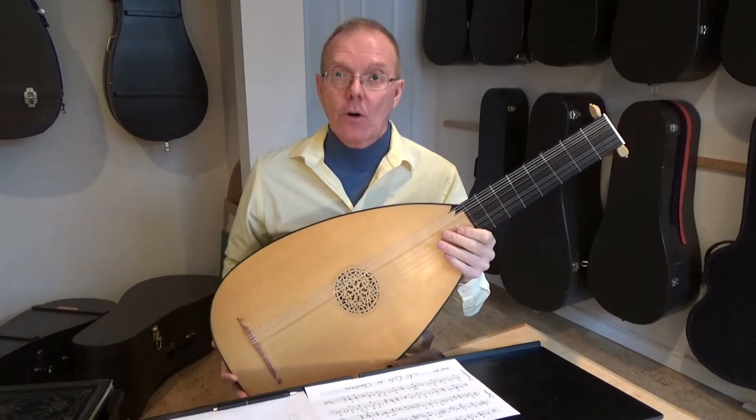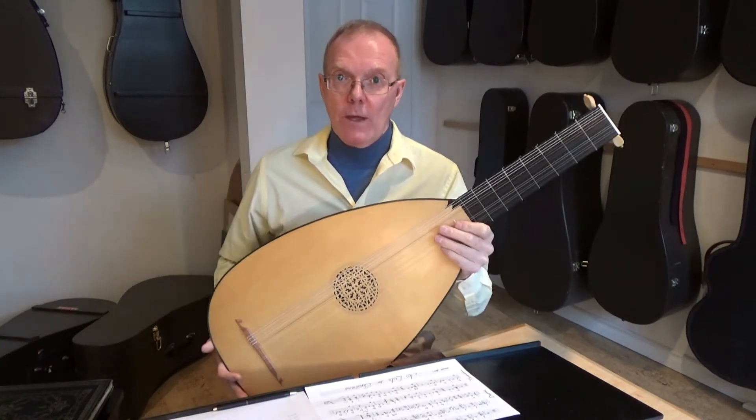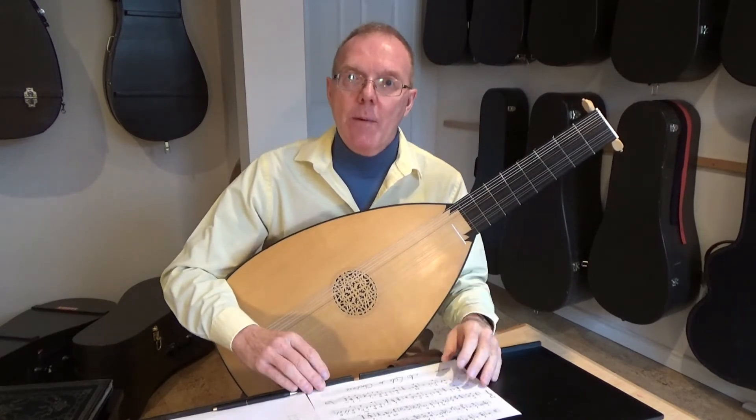Also ergonomically it's much easier to hold. Otherwise I would be back here trying to hold it — and if you've ever tried to play a theorbo, you know that as they get larger they're quite a bit more difficult to play. So this is the flattening of the back.